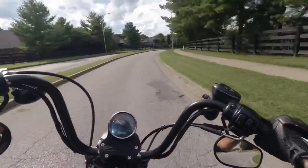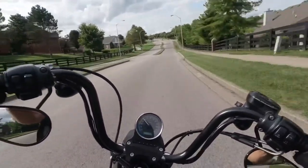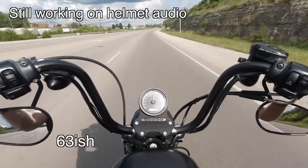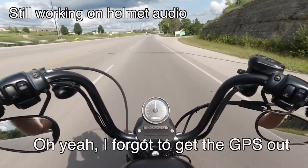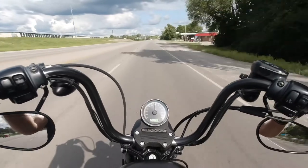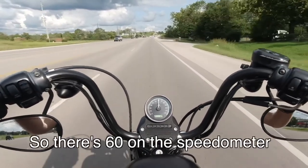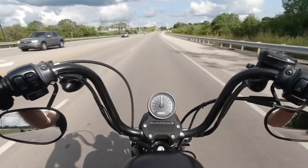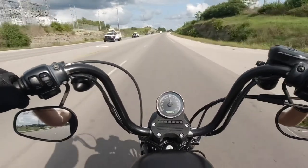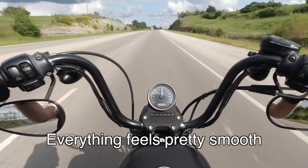Let's go test the new sprocket out on the road. So far I can tell you I can't tell any acceleration problems — it seems to get up and go just like it always did. At about 60-63 mph, I forgot to get the GPS out so my speedometer is going to be a little bit off. At 60 on the speedometer, there is definitely less RPM — the bike is a little bit less buzzy. Everything feels pretty smooth.